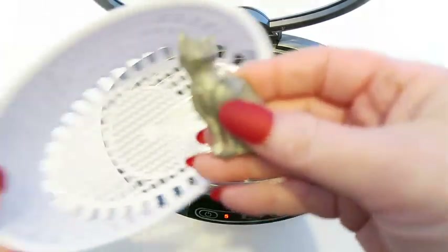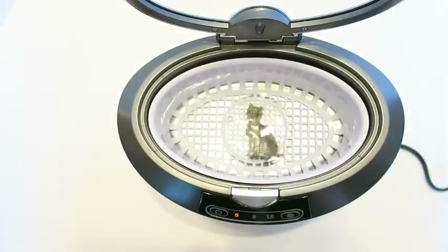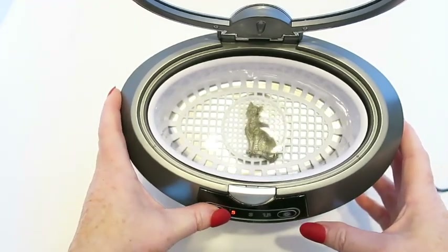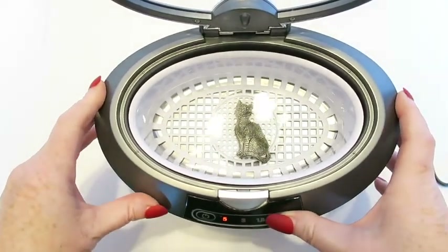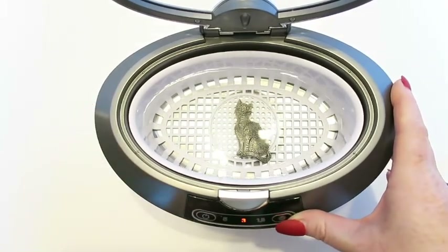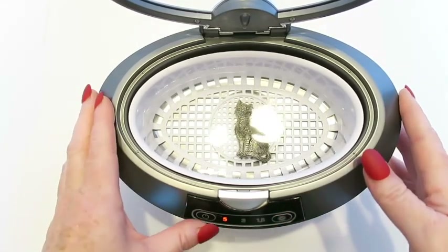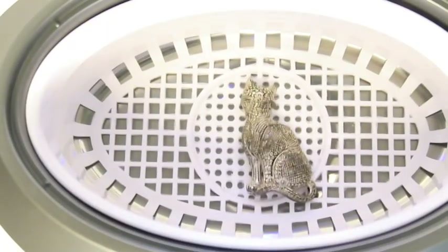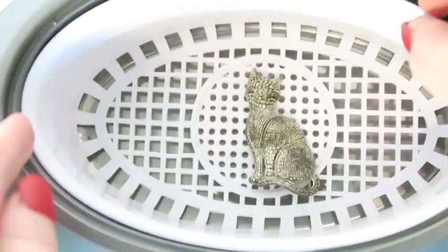I'm starting with a silver-tone cap brooch that had some tarnish on it. I put it in the basket, set it for five minutes, and ran it to see how it turns out. I'll play a short clip of what it sounds like. The timer options appear to be one and a half, three, and five minutes.